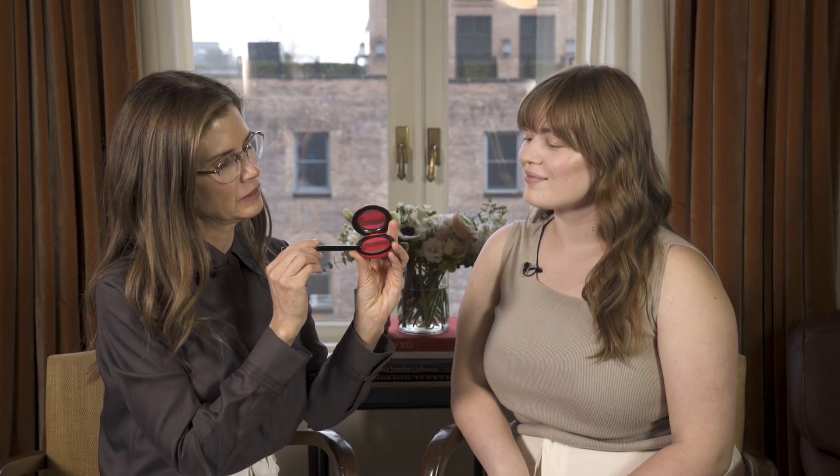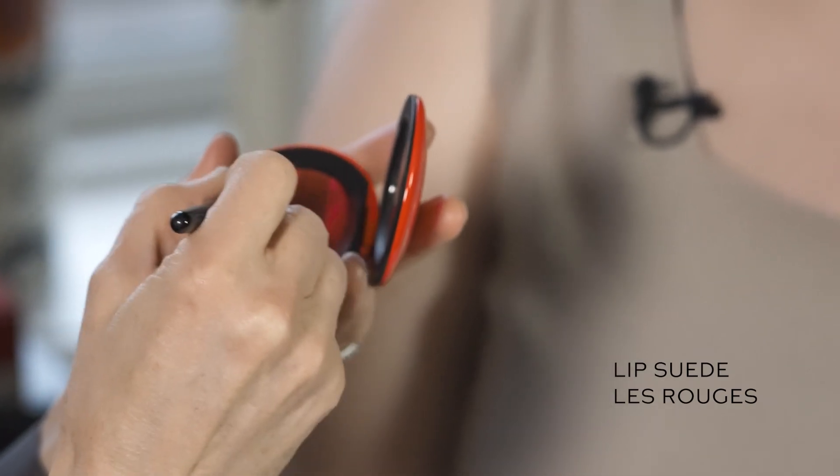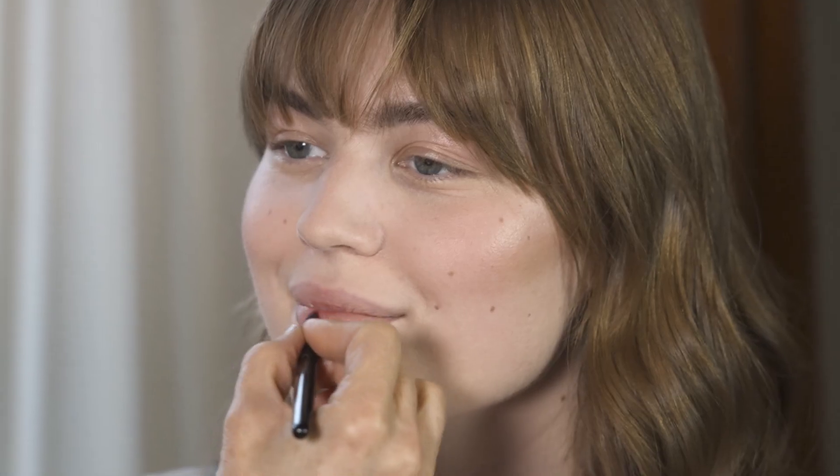I think we could combine those two — what do you think? Yeah, I think that'd be fun. So I'm going to combine tomato and fuchsia. It's nice to have all these shades together because you can really customize your own.